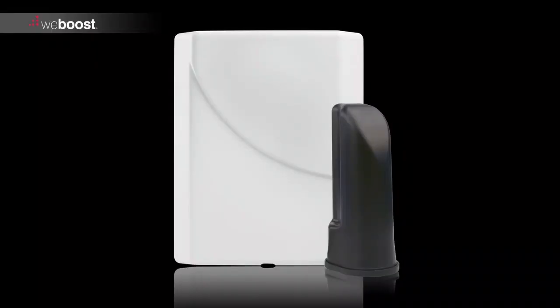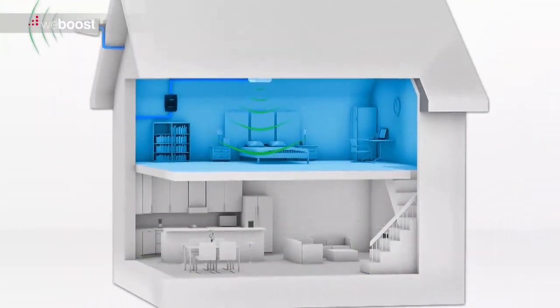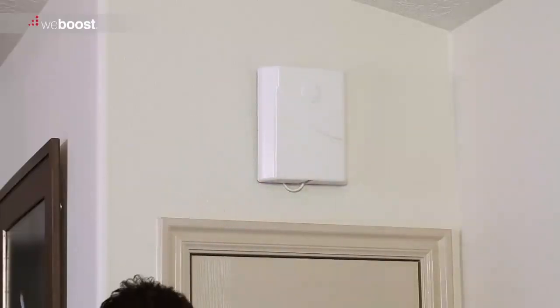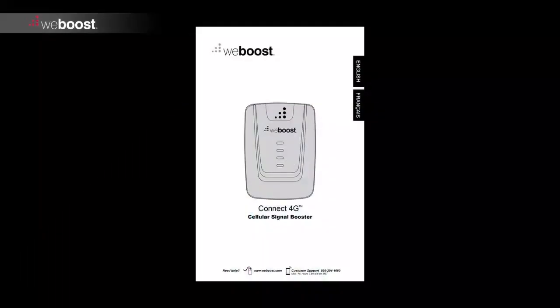Next, mount the inside antenna. Locate where you will need the strongest signal. Some boosters will cover your entire house, while others will cover a single room — keep this in mind when placing your inside antenna. You can mount the inside antenna to a wall or put it in the attic. Make sure you keep enough space between the inside antenna and outside antenna; refer to your install guide for these specifications. Mount the inside antenna as described in the install guide.